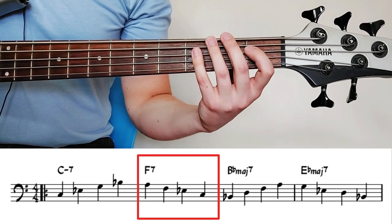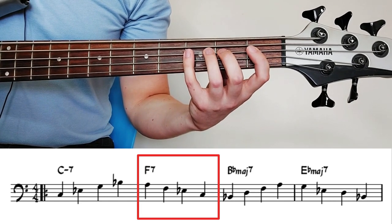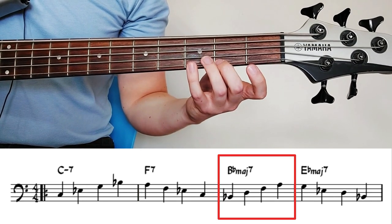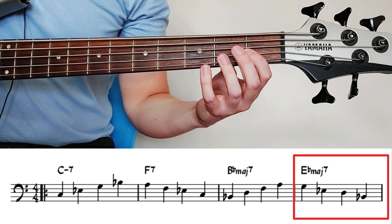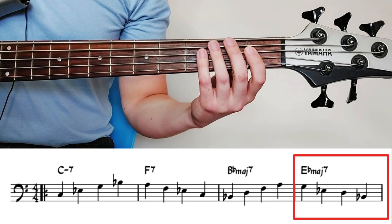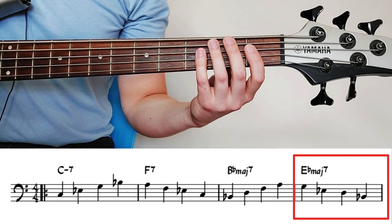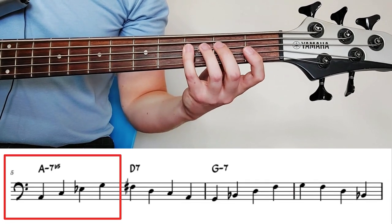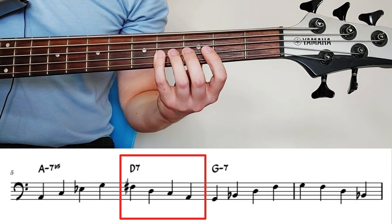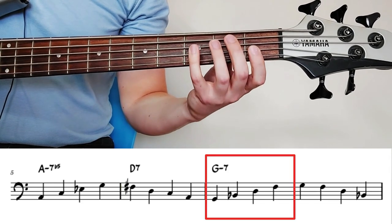Now we find a neighboring tone of B flat major seven and go to B flat, walking up the B flat major seven arpeggio: neighboring tone, third, root, seven, fifth. Walking up A minor seven flat five, voice leading to the third of D seven — very nice. And walking up G minor.